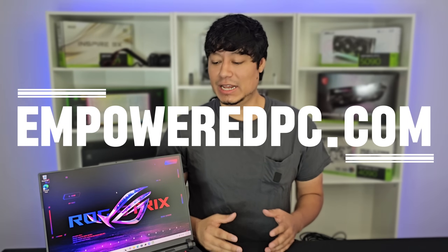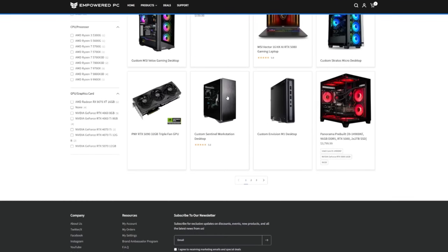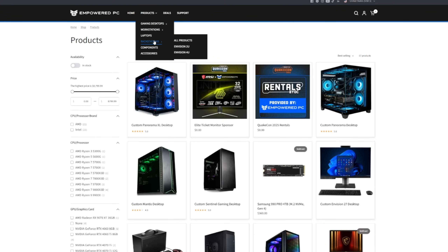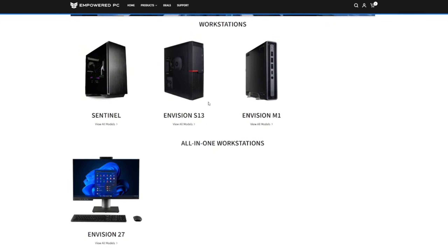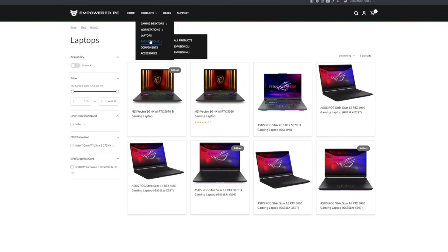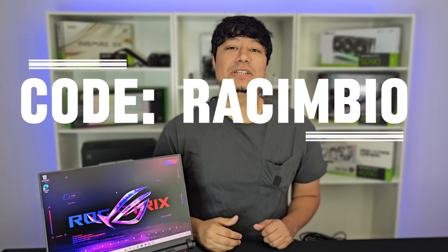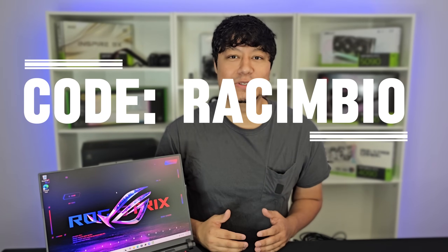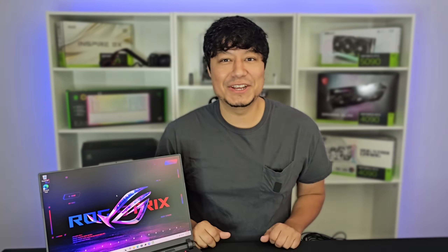I want to thank Empowered PC for letting me borrow this laptop so I can actually show you the process. If you want to check out some of their products, I'll leave a link down in the description below, as well as a link directly to this laptop. They have anything from notebooks for school, gaming PCs, powerful workstations, and gaming laptops. If you do end up purchasing something, make sure that you use code RESYMBIO to get 3% off your next order. Until next time, thank you for watching. Take care of yourself and others. See you in the next video.